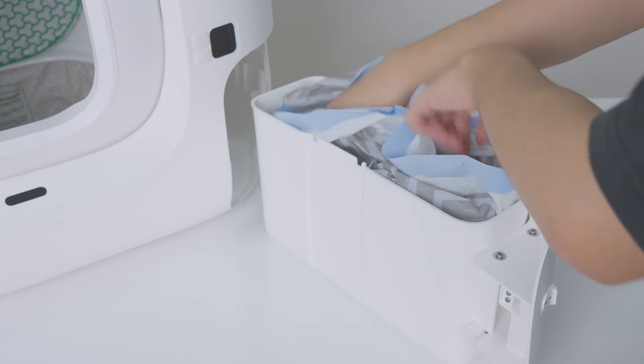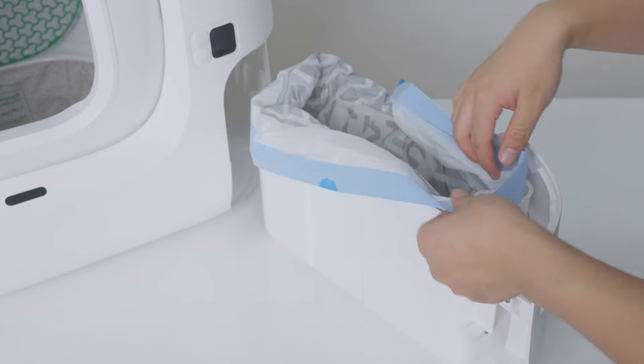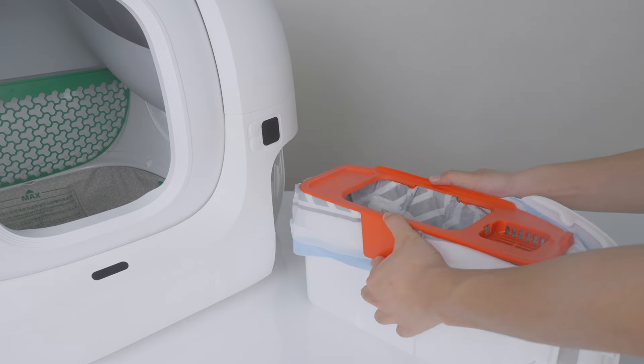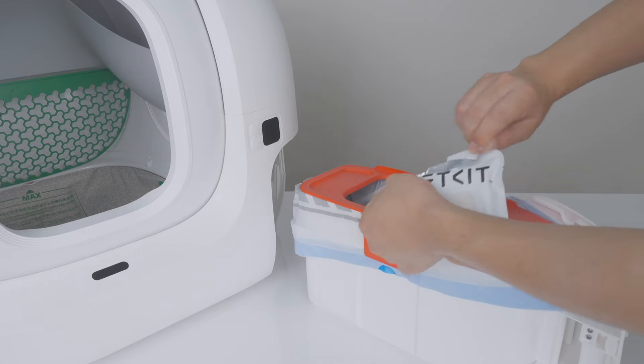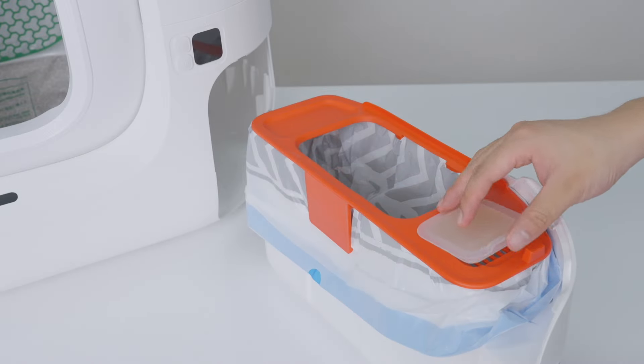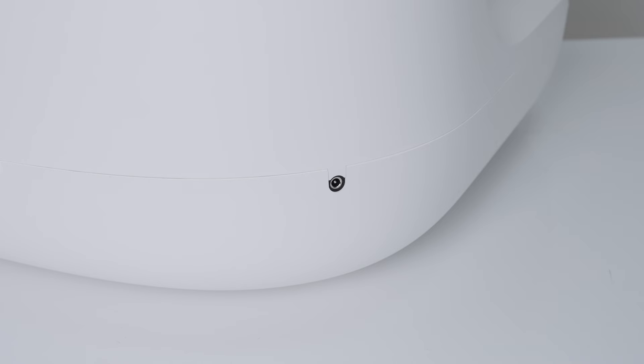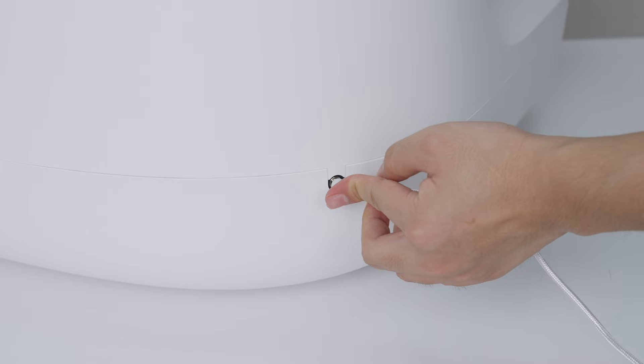Install a new trash bag in the waste bin, ensuring it is flat at the bottom. Install the lid, then put the N50 in and press it to secure. Install the waste bin and lock the latch. Insert the power cord and connect to a power source.